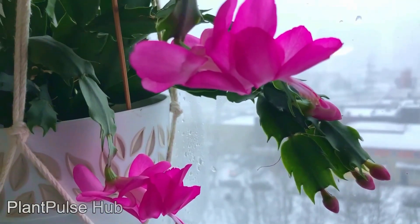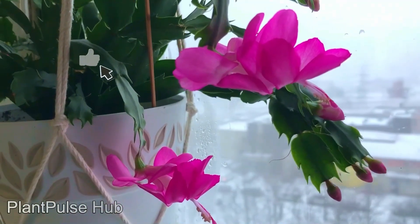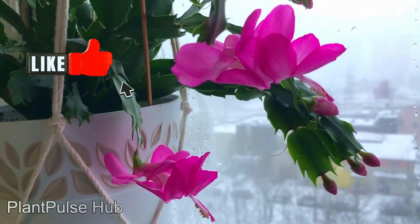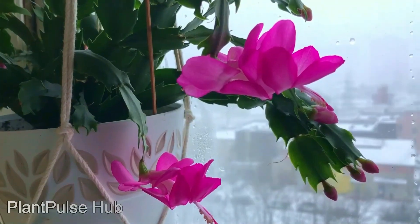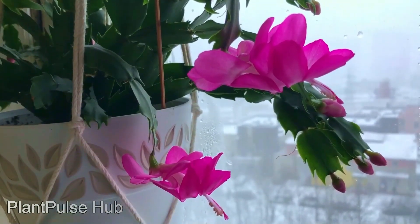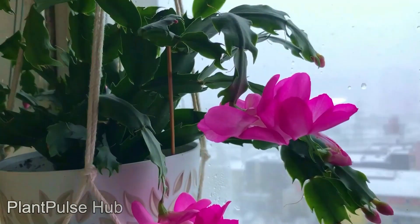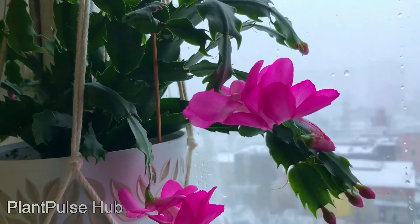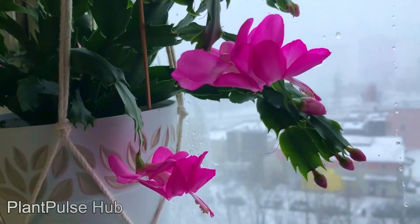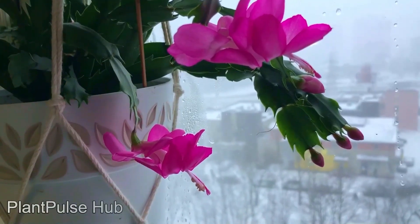Christmas cactus should be shaped so that it forms a uniform small cap with beautiful branches. Crooked leaves can be safely unscrewed — don't worry, you are not harming it; on the contrary, you are making it better. When we twist off the leaves, the twig becomes heterogeneous and branching grows three segments or more. This will significantly increase the formation of buds, their number, and make flowering more abundant.